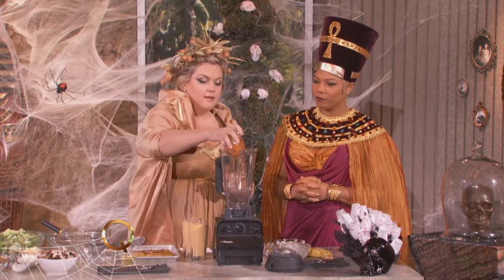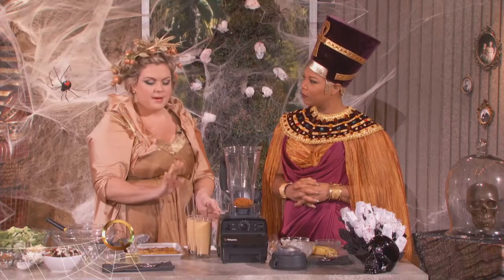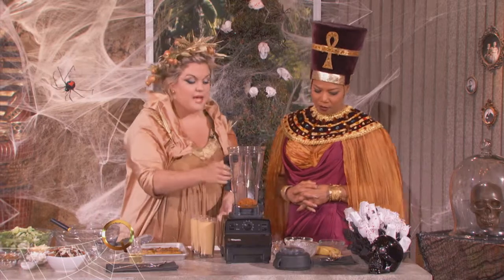We're gonna start off with some pumpkin puree, which you probably know from making pumpkin pies and everything, but it's simple to make yourself. You just have to roast up your pumpkin and about 35 minutes in the oven it gets nice, and then you cut off the skin and you puree it in your Vitamix.